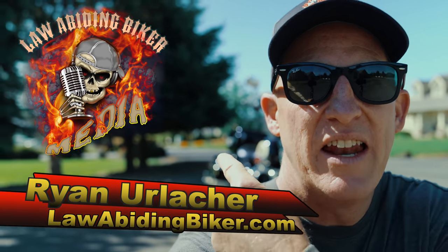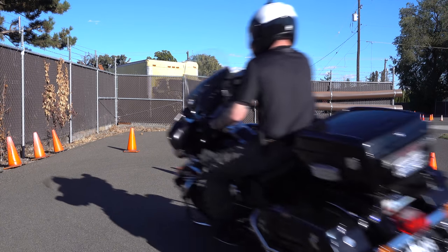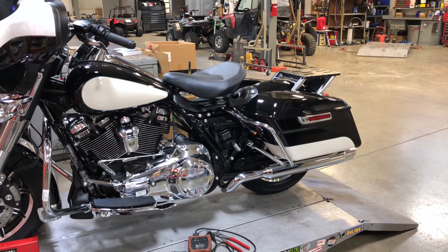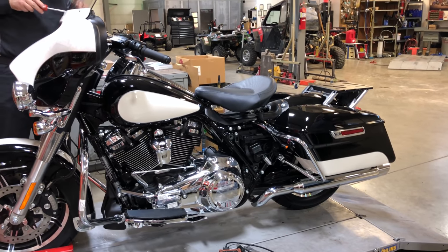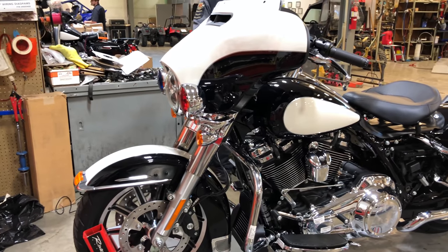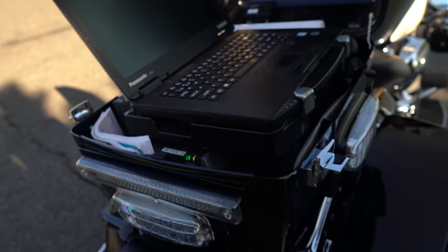Ryan Urlacher here from lawabidingbiker.com. Per popular request, I'm finally doing a complete walkthrough of my 2018 Electra Glide Police Edition — the bike I work off of every day. I'll show you how it differs from the civilian version, the equipment we carry, and how we set the bikes up. It varies a lot across agencies in the United States — everyone sets them up a little differently.